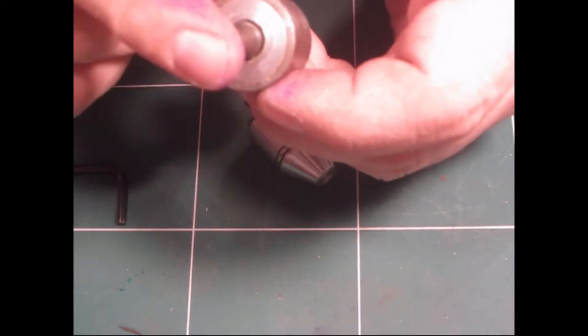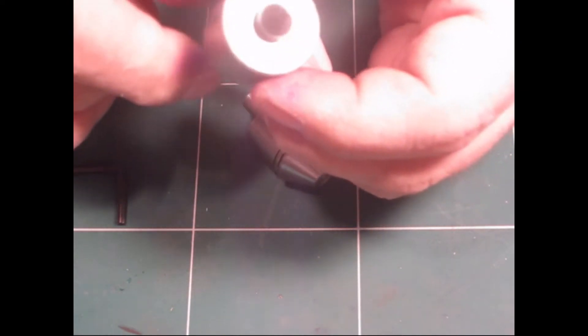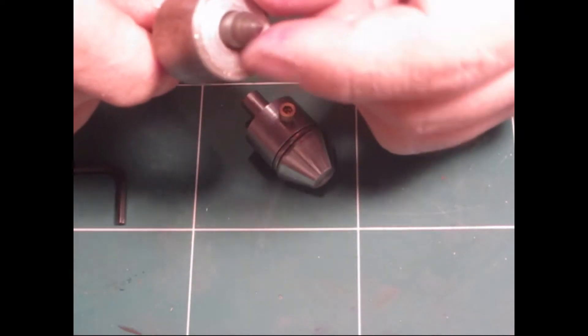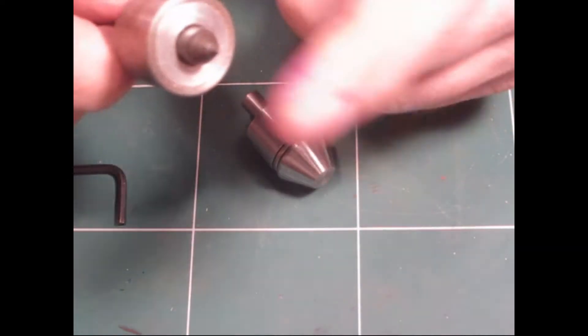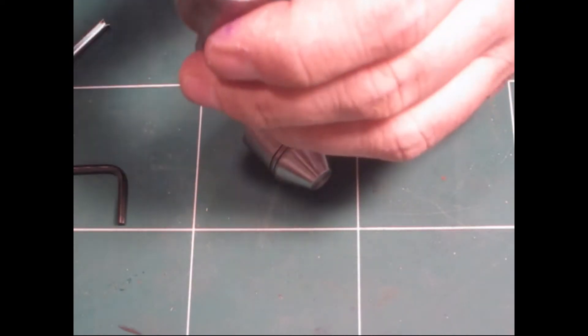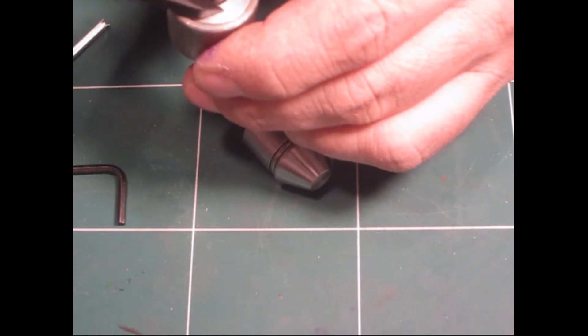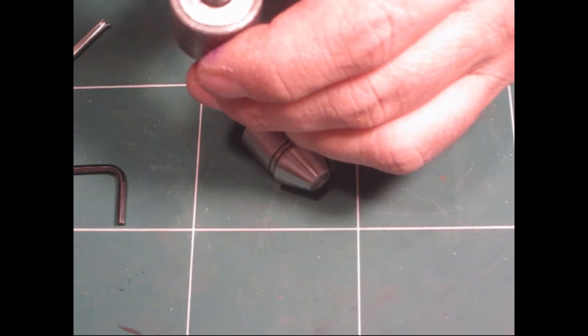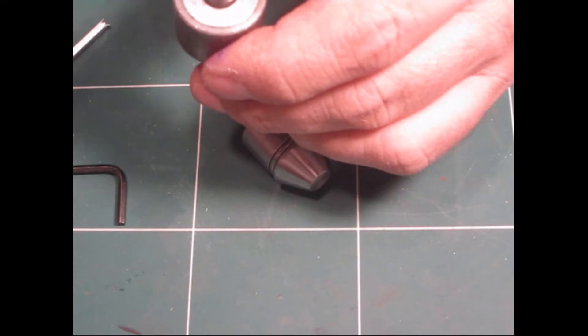It came with a live center. It came with two dead centers but I'm not going to use those. A live center is far more useful and far more efficient, but this one is really, really small — 7.7mm outer diameter. So if you want to turn, for example, an 8mm inner diameter shaft or tubing, you can't do that with this one.